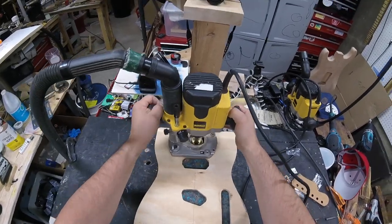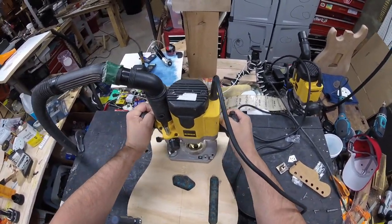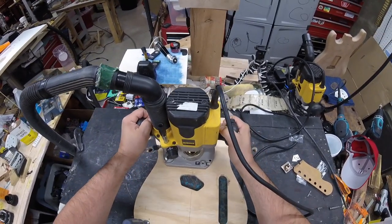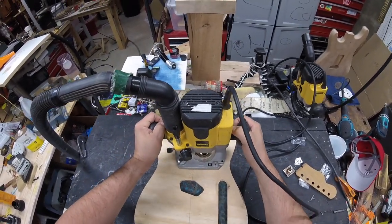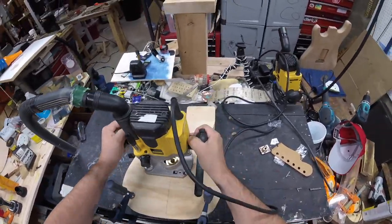What I do is all of my rough routing. I set the depth stop to 5/8" for the neck, then I'll route out as much as I can in the neck, the humbucker, the bridge, and then the control cavity.